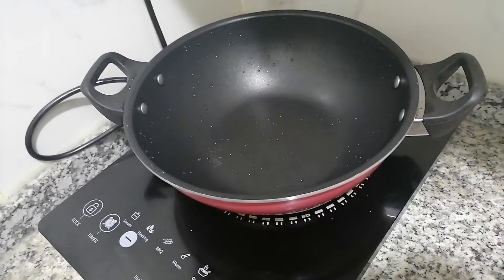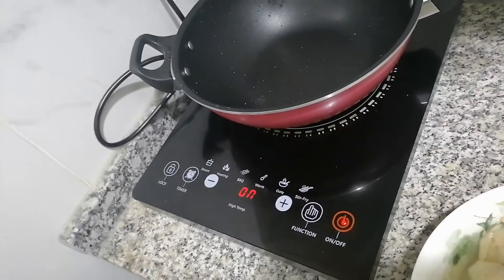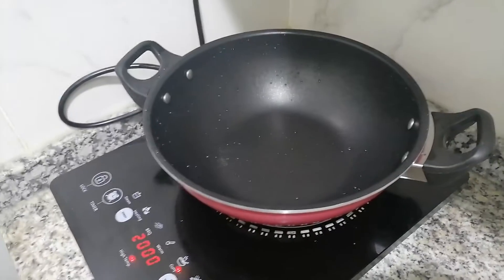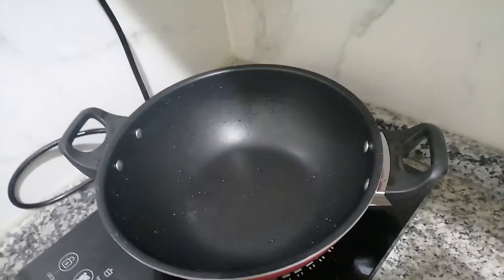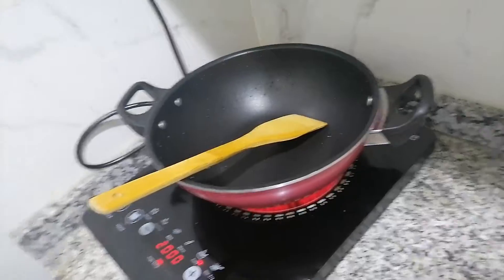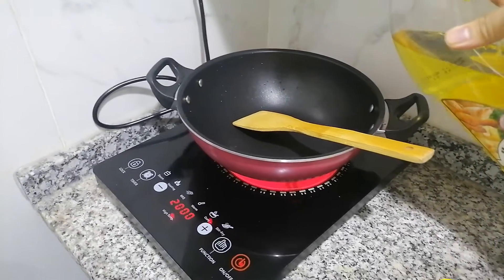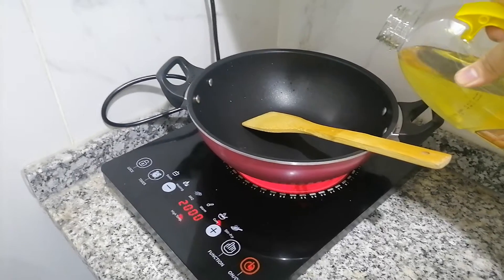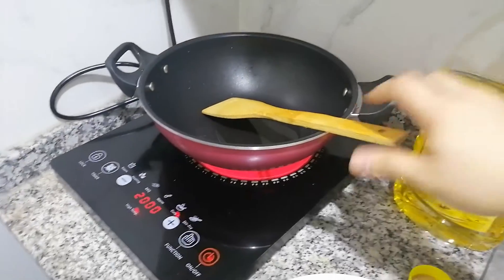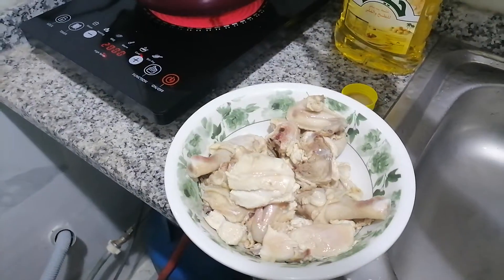So let's start to cook. Just open the fan and heat the pan until it's hot. The pan is already heated, so just put a little bit of oil to fry the chicken.